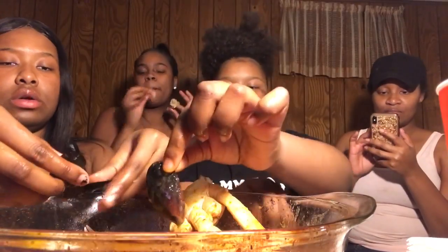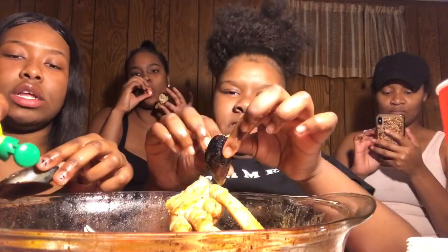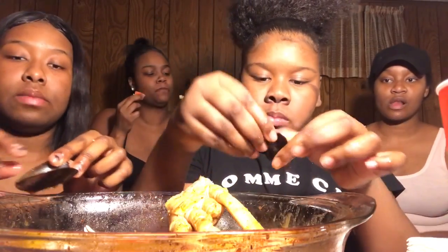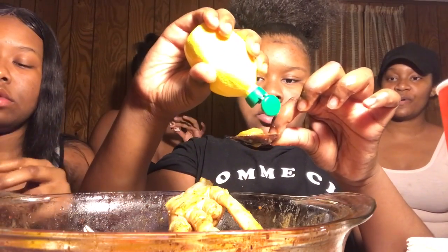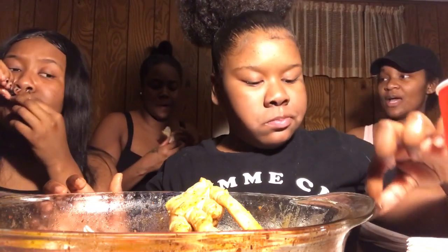I'm glad y'all brought them cause I really thought they were nasty though. Oh, this is good y'all! If y'all haven't tried these mussels and y'all was kinda scared like us, I'ma tell you right now that they are good — no cap. No cap, no lie, especially with that sauce. Everything is good with that sauce. You can put broccoli, asparagus, whatever you want in there with that sauce. That girl put an egg in there and the egg was good!